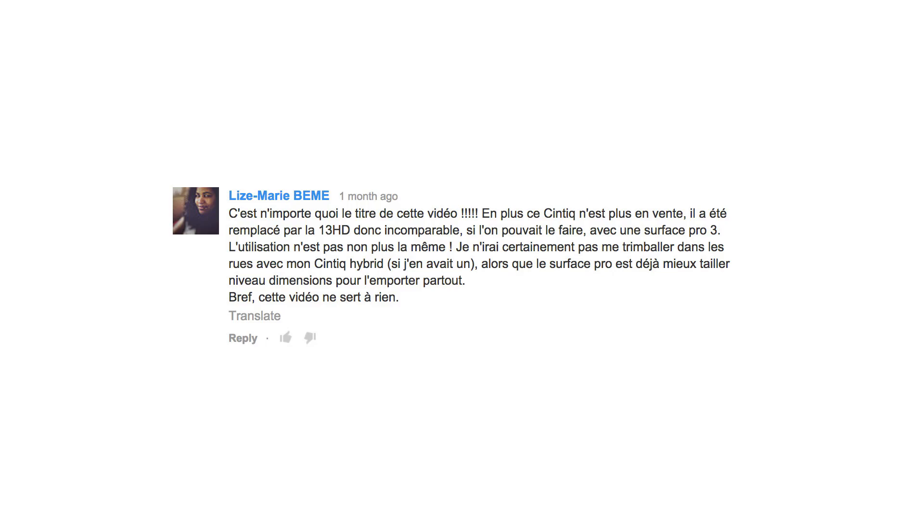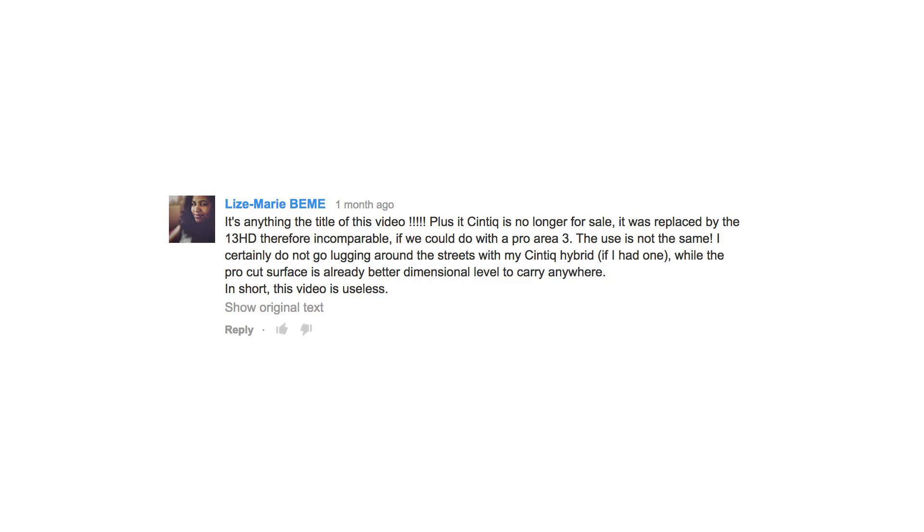Lizzie Marie says something in French. Hold on, I better hit the translate button. The translation says: the title of the video plus its Cintiq is no longer for sale, it was replaced by the 13HD — therefore incomparable. If you could do it with the Pro 3, the use is not the same. I certainly do not go lugging around the streets with my Cintiq Hybrid. While the Surface Pro is better dimensionally — carry anywhere — in short, this video is useless. I will never hit the translate button again.